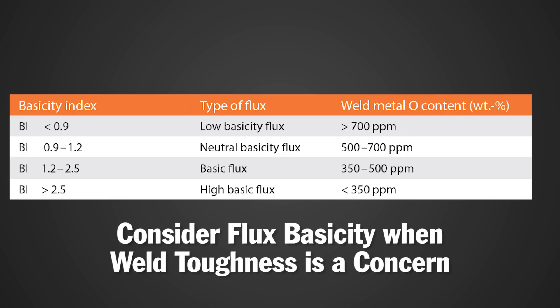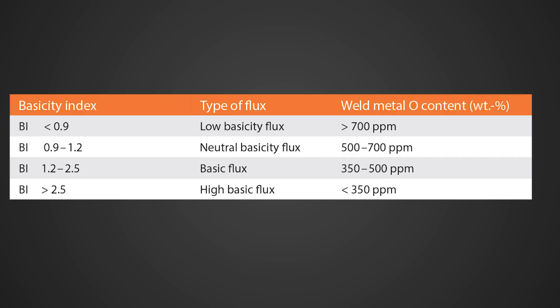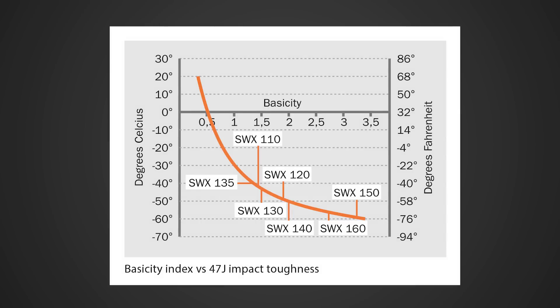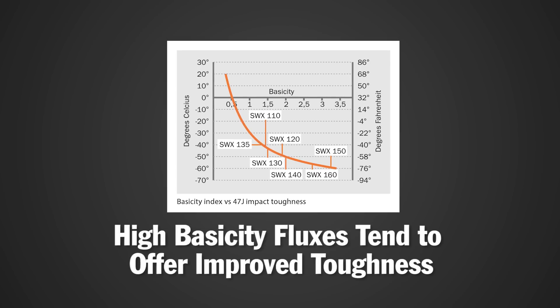Basicity is the ratio of chemically basic to acidic compounds inside of the flux composition. Our product data sheets describe basicity using a basicity index — a more basic flux will have a higher basicity index value. Weld metal oxygen content above 300 parts per million can be very harmful to weld toughness. Fortunately, as basicity increases, the total weld metal oxygen is lower, so high basicity fluxes tend to offer improved toughness.